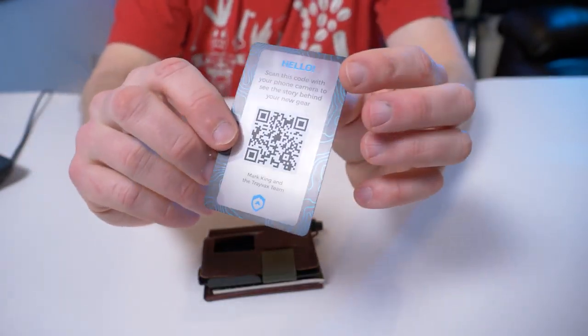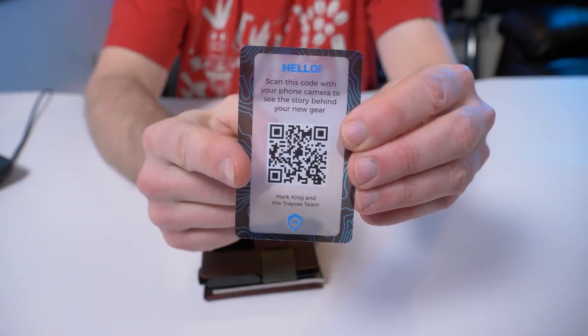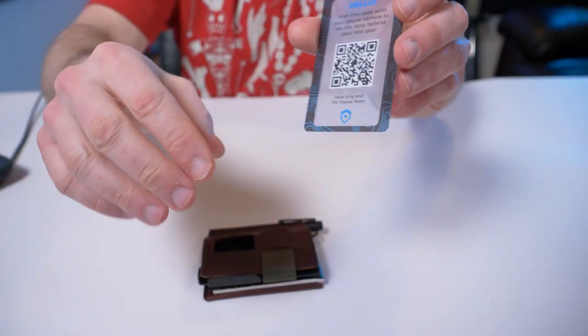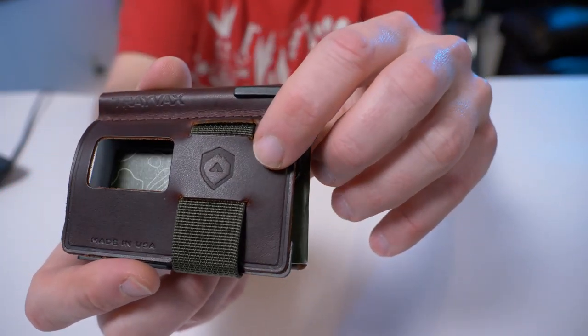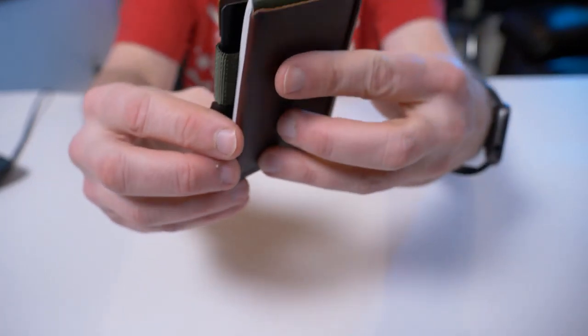That little card that fell out is the typical card you see with Travex products — it welcomes you to the company and you scan the QR code with your phone, which takes you to a YouTube video. Also, stamped on the front you have 'Made in the USA' and the Travex logo. That's pretty much it for the outside.